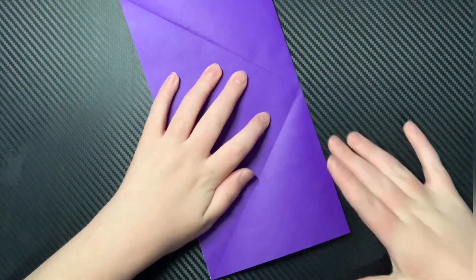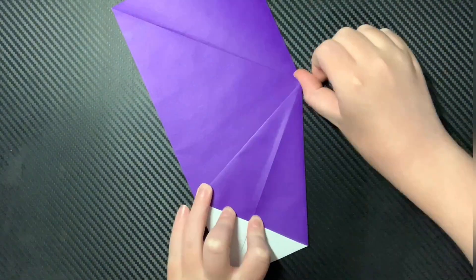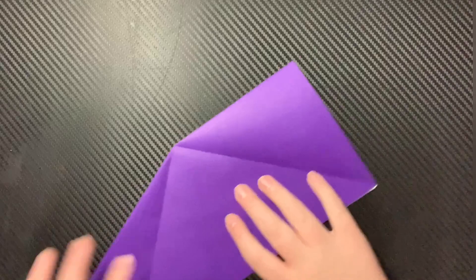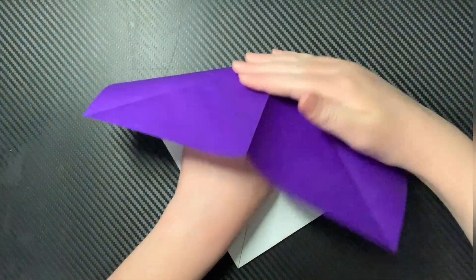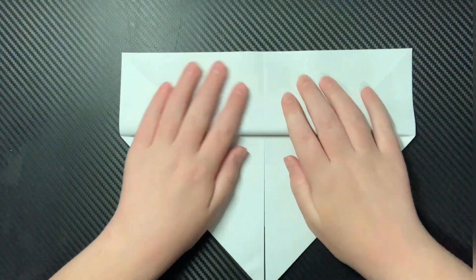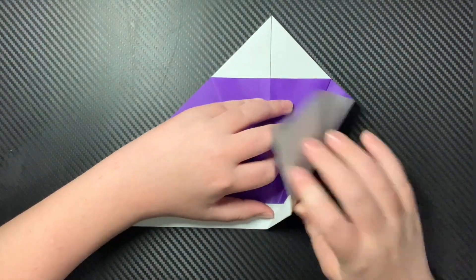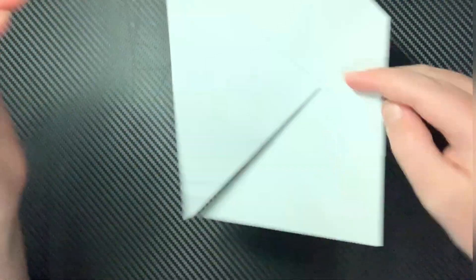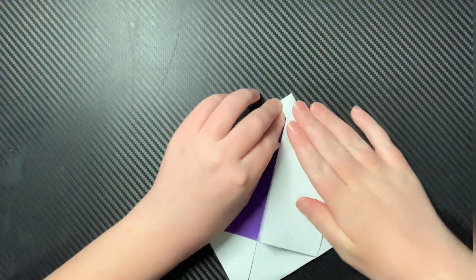After making two diagonal free creases on the other side, we're going to fold in half, and then we're going to squash fold the center piece. Now we are going to squash fold the other side along those creases and simply fold it down. Then fold it up, flip it over, and fold the excess paper over. Fold this into the center just like this. Flip over, and while folding this edge to the center, let the paper flap out. Then do that to the other side.